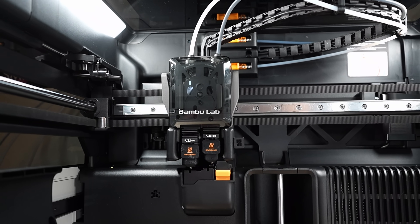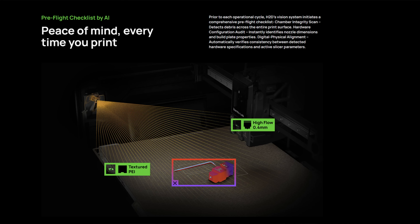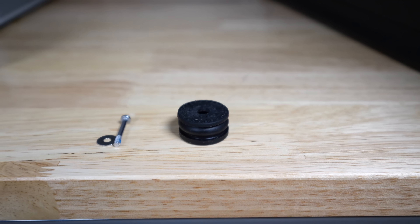It has a new high-resolution, high-torque servo motor for the extruder and three cameras that ensure a perfect print every time. It also boasts new anti-vibration feet that are much improved over the previous versions for the X1 Carbon and P1S.